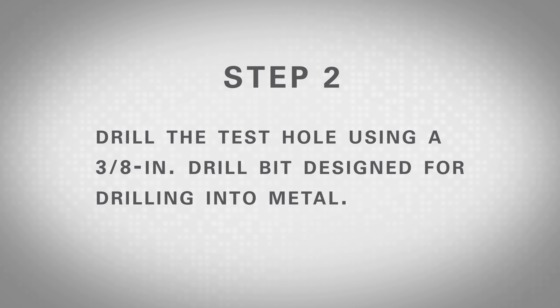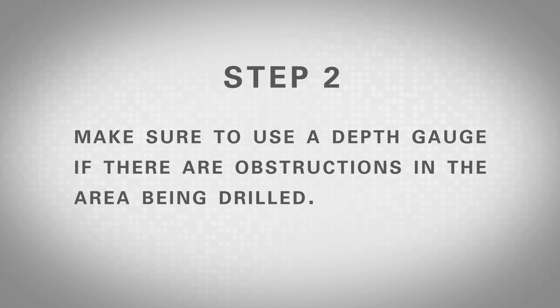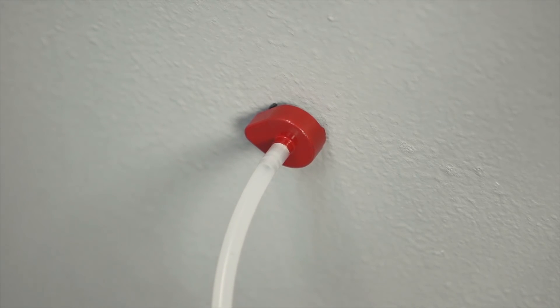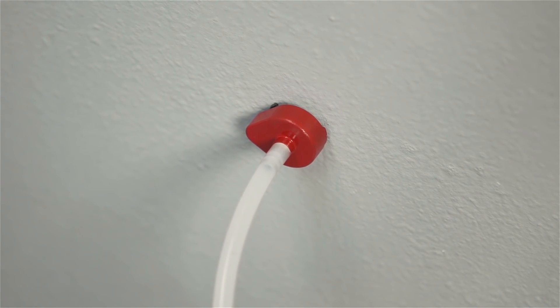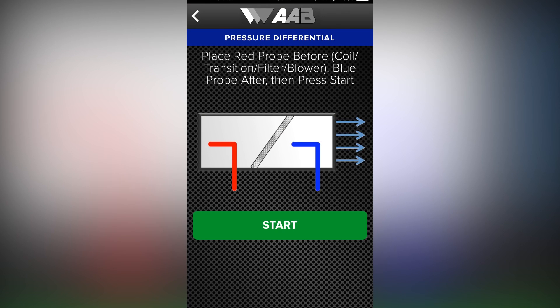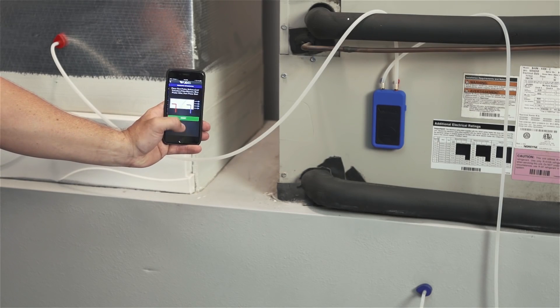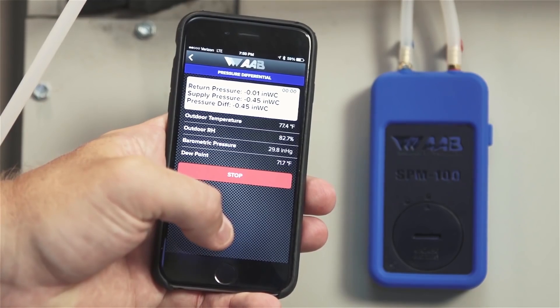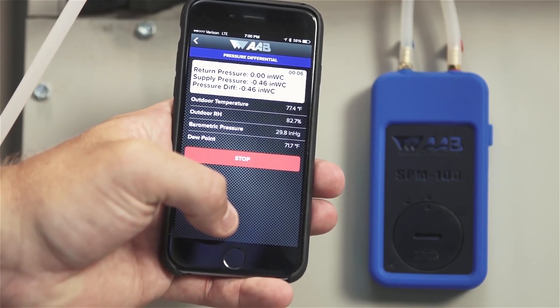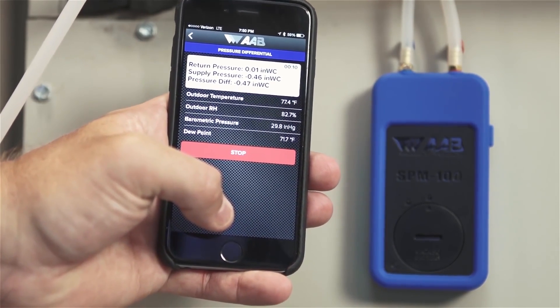Step 2: Drill test holes using a 3/8 inch drill bit designed for drilling into metal. Make sure to use a depth gauge if there are obstructions in the area being drilled. If there's duct liner inside or a secondary wall, be sure to penetrate it to assure a good reading. Step 3: Place the red probe into the duct before the coil, filter, or transition until the magnetic base is flush against the duct's surface with the arrow of the base pointing directly into the airstream. Then place the blue probe after, as shown in the on-screen guidance on the app. Step 4: Press the green start button to begin the test. The magnet on the probe will hold it in place on metal surfaces while the value is read and recorded. If the surface is not metallic, it will be necessary to hold the probe in place manually.